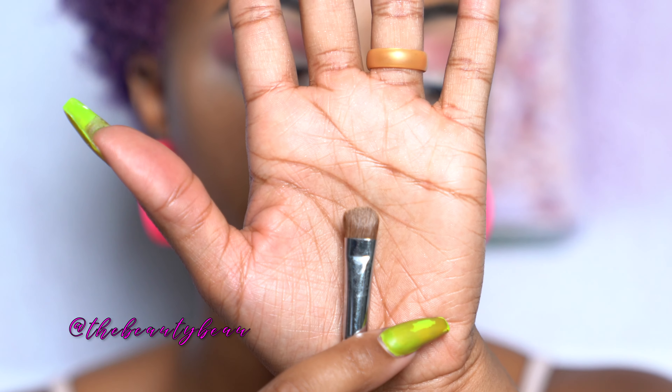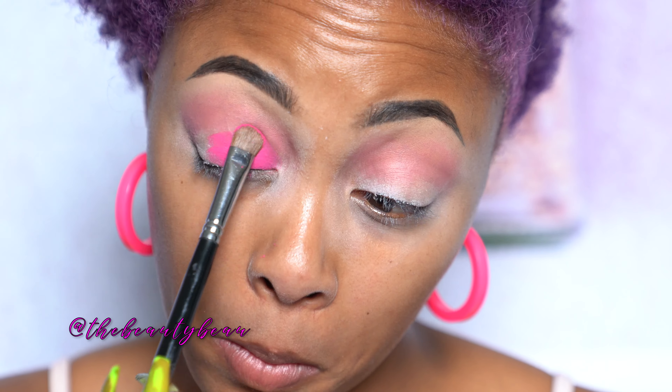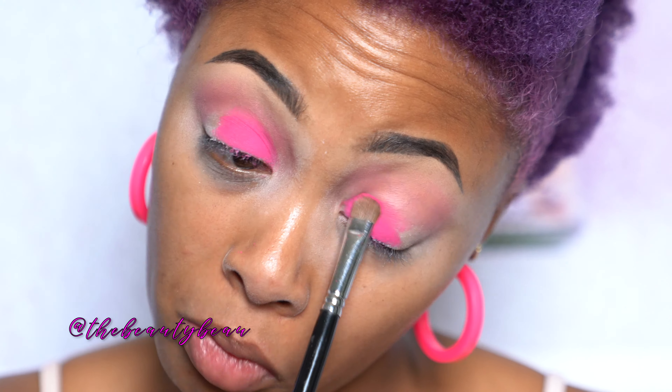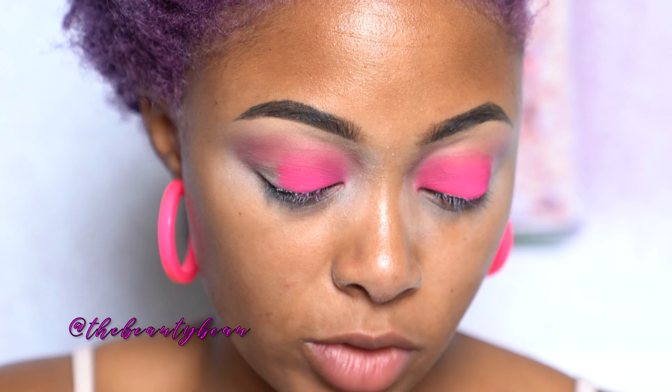For the lid, I'm taking a flat brush because I want a really intense application of color. I'm taking the brightest pink in the palette called Sandbar — this one here. This is just a stiff flat brush from Sigma. I'm taking this on my lid — you're going to see how intensely pigmented that is. I'm going to go back into Poodle with just that crease shade and make sure there are no harsh transitions.